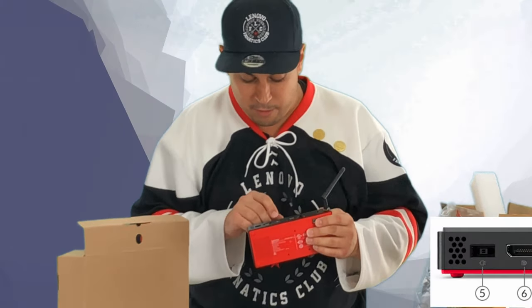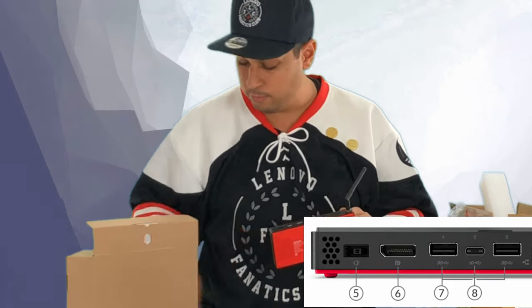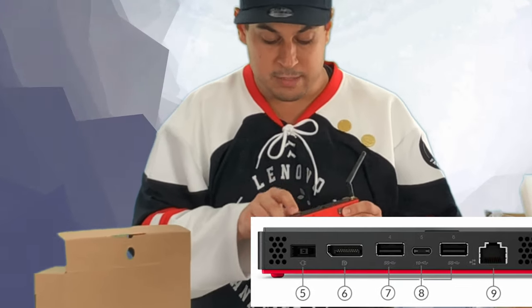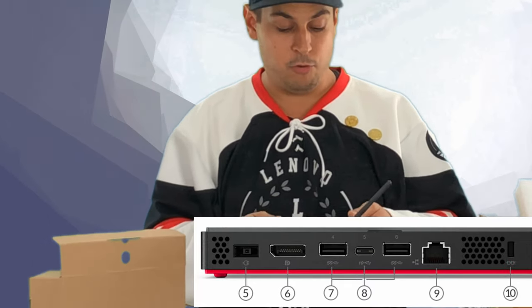For the ports at the back, you get one DisplayPort, the power port for the adapter, two USB-A ports, and one USB-C port to plug directly to your monitor.